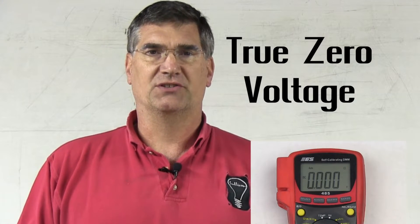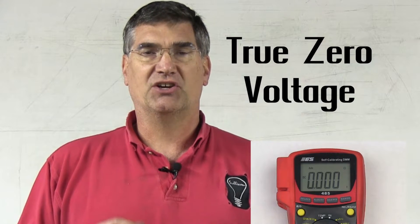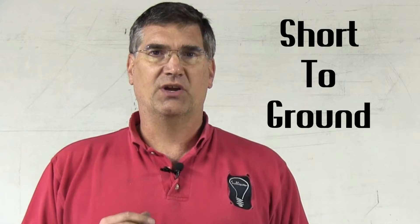So when you're reading voltage, if you see ghost voltage, the immediate indication is that you have an open circuit — that's the name of the fault and that's what you need to go look for. Additionally, the meter will also show straight zero voltage, or true zero voltage. True zero voltage is an indication of a short to ground. So a short to ground is going to show up as straight zeros when you're trying to read voltage.